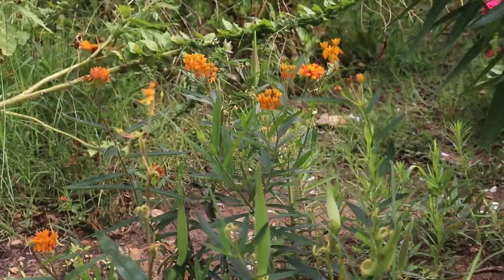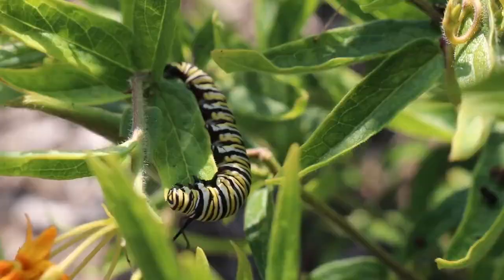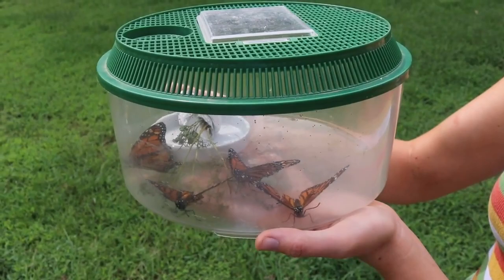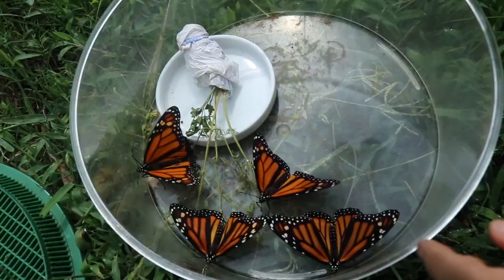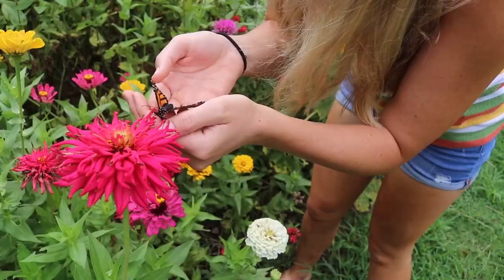We can all get involved to help reverse the monarch butterfly decline. The number one way is to plant native milkweed — it is the only host plant and the sole food source for monarch caterpillars. Without milkweed, monarchs cannot complete their life cycle. Along with planting milkweed, create a wildlife habitat garden with beautiful native plants to offer food, water, and cover for monarchs. Another way to help is to not use pesticides — insecticides kill butterflies and caterpillars while herbicides kill the plants and flowers they need to survive. Every little bit helps and you can make a difference.